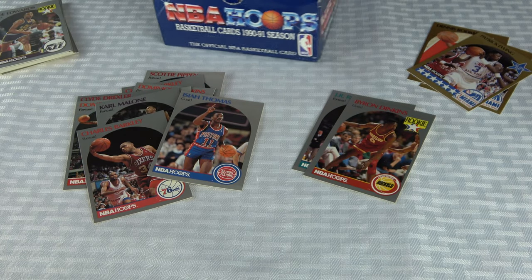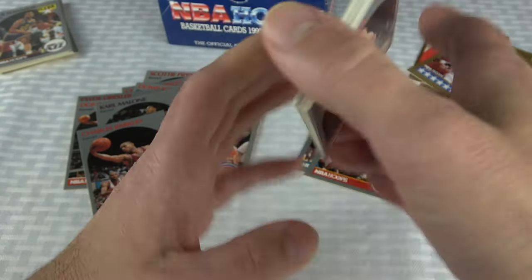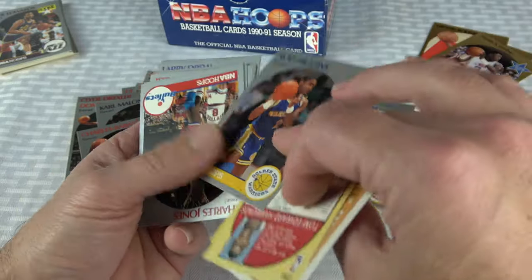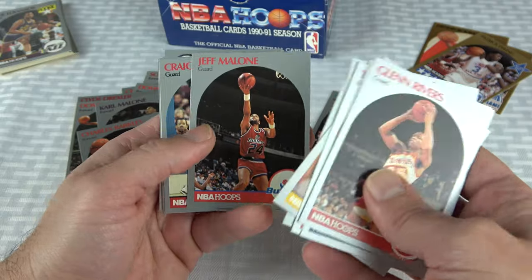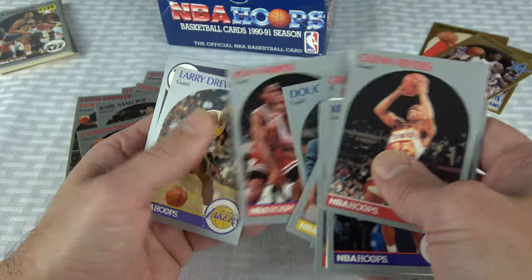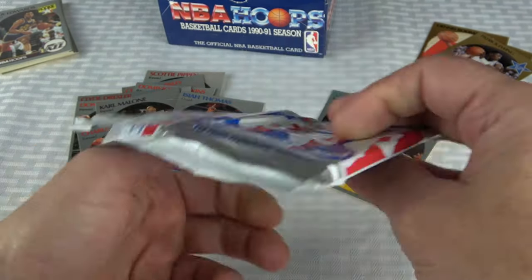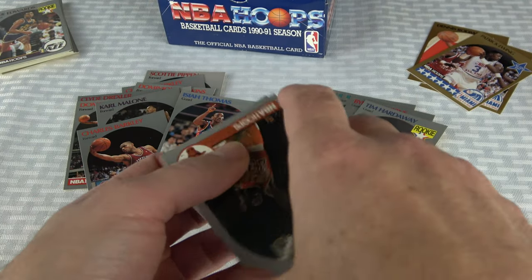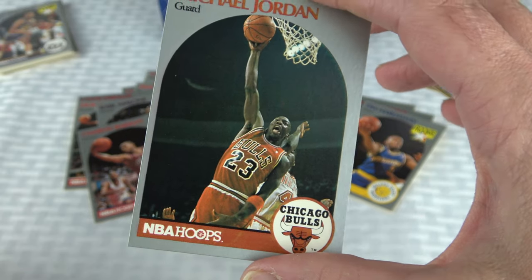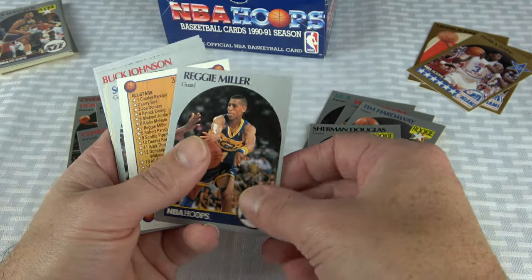I'm due for Jordan number one here, alright, I'm due. Rick Smith in the back. Glen Rivers. There's a Hardaway rookie — not in very good condition. Craig Hodges, Craig Hodges back-to-back. Ron Harper. Oh Jesus, good gracious — here's Jordan! And yeah, that is horrible centering. Jordan number one — he is a solid PSA 5, I'd say. Rich Miller. Sean Paxson. Mark Aguirre.